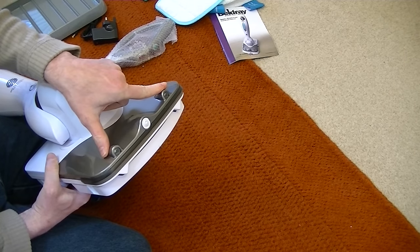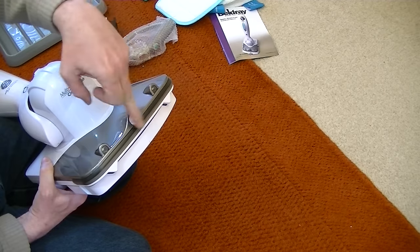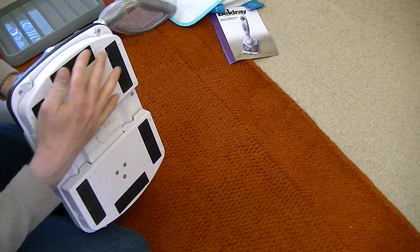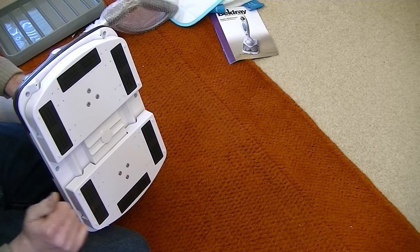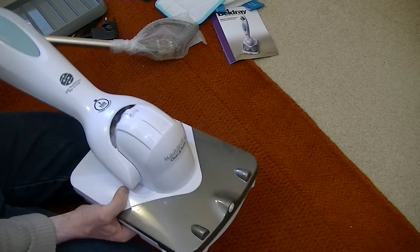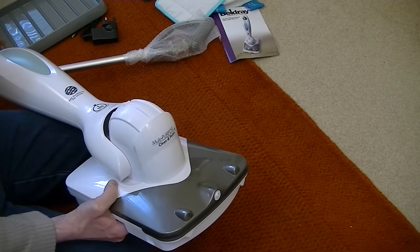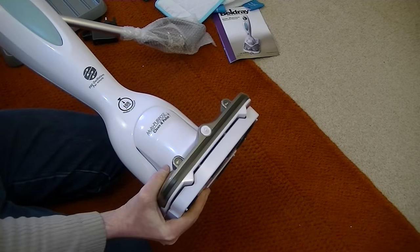There's two headlights here and a spray nozzle that distributes the solution onto the floor. The base has a sort of Velcro fitting that you'd attach the pads to. It's not quite as maneuverable as the Shark — it only goes up and down, whereas the Shark swivels this way as well as going up and down. It does actually lock in the upright position, so that's good.